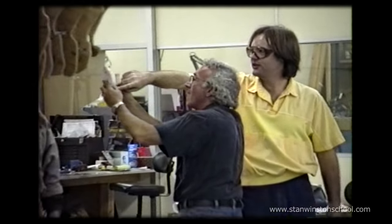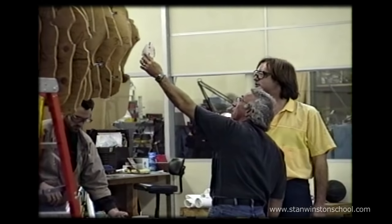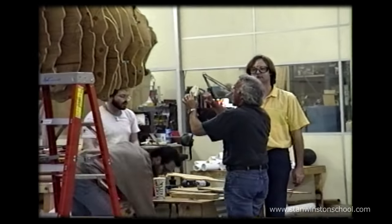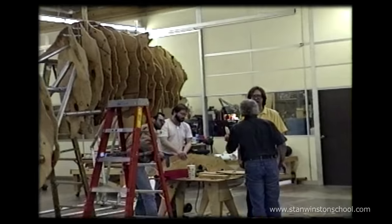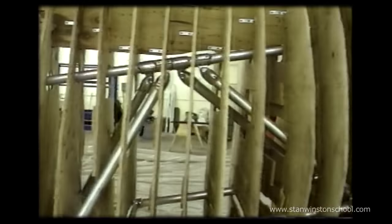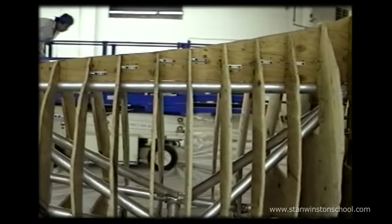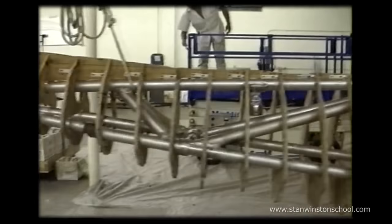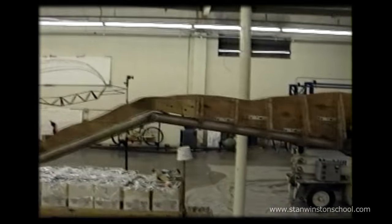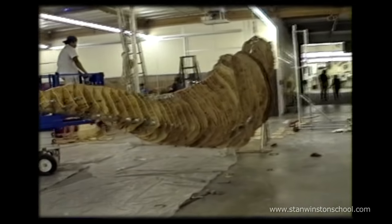Stan would come in on a regular basis and say, 'I want to be sure that I've got room for the nostrils, I've got room for the eyes. Are you sure this spacing is correct?' And I would not only mathematically prove on paper that it was correct, but then I also had to satisfy him artistically. We would adjust little things like how much the belly would hang or how much the tail would droop. Some things weren't exactly the same as the original plan structure, but we changed it so that the artist liked it, because it's the artist's eye that always decided what the final product was.